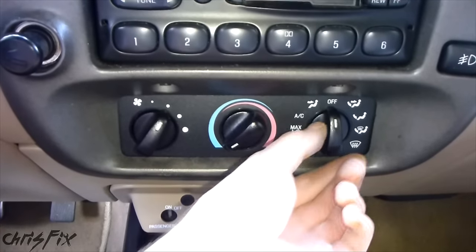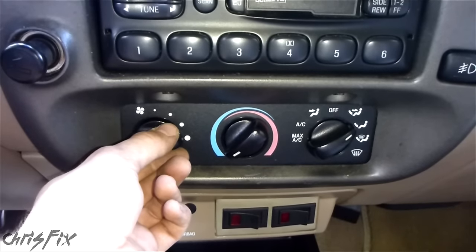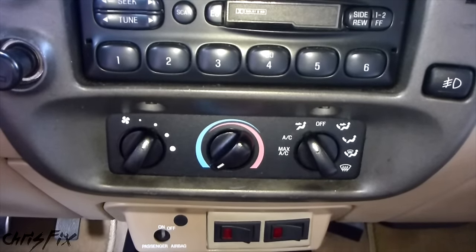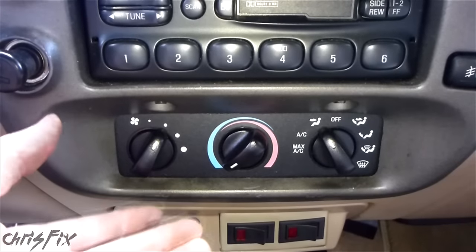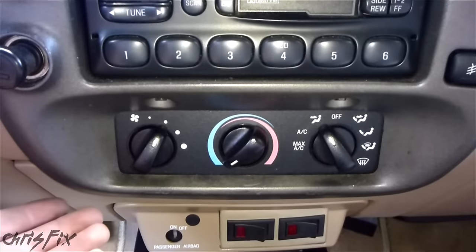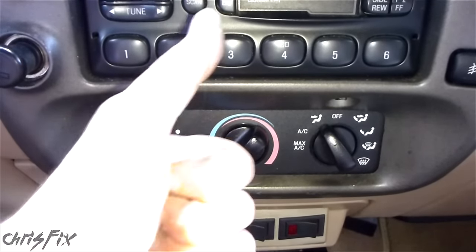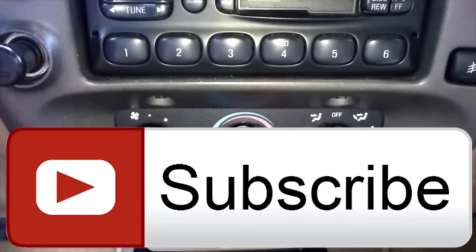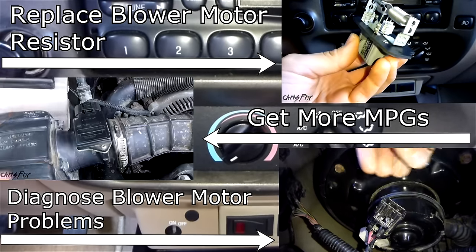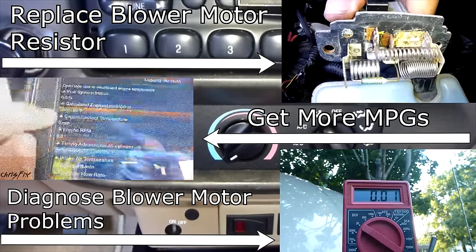We're going to turn the fan on and see if it makes any noise. As you can hear, it's not making the noise anymore — we fixed the problem. If you have that clicking noise almost like a baseball card in a bicycle spoke, you probably have some debris in there and just need to clean it out. Hopefully this video was helpful — if it was, remember to give it a thumbs up. Also if you're not a subscriber, consider subscribing. Links to how-to videos and the ChrisFix Facebook and Twitter pages are in the description below.